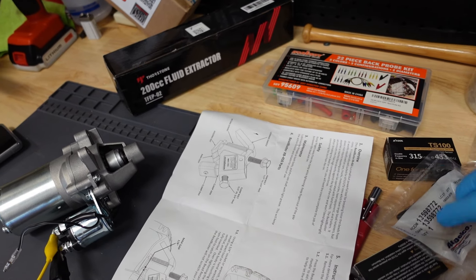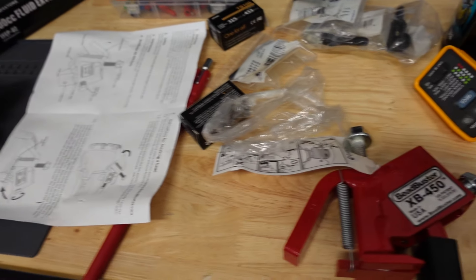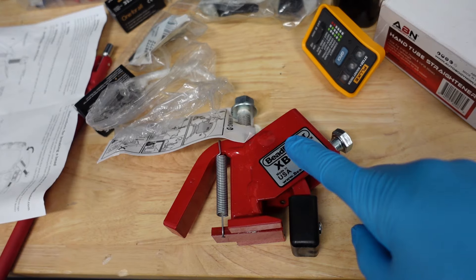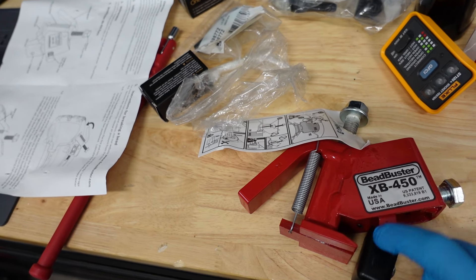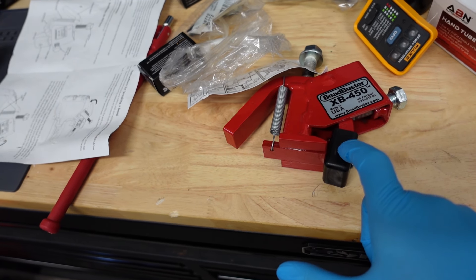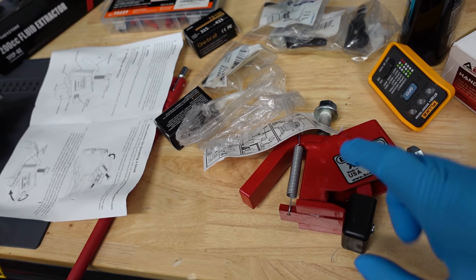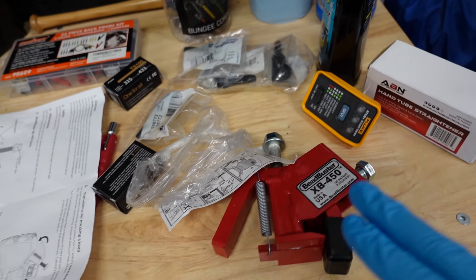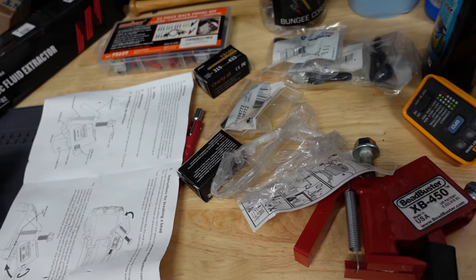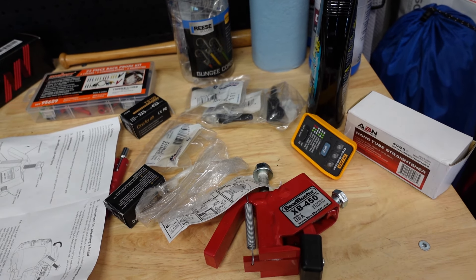Whichever one fits closest to the weight is the one I'm going to use. Today I'm going to be using this tool here — the XB450, which is their cheapest version. The next one is the 452, and it comes with an extended arm. I think everything should go well with this one based on what I've seen in videos. So let me get this tire off, bust that bead with this bead buster, install this TPMS system, and then reactivate everything with the X-Tool scan tool.